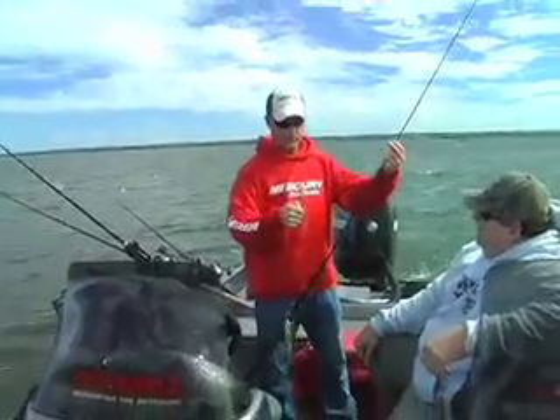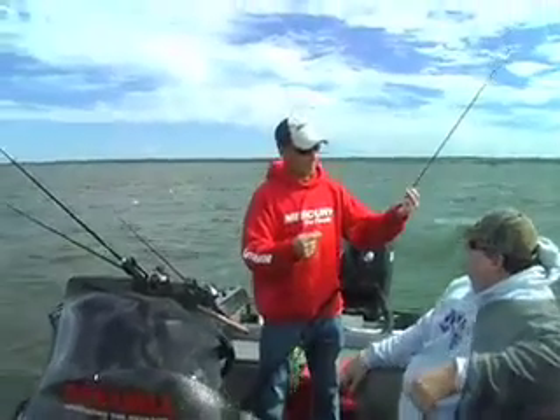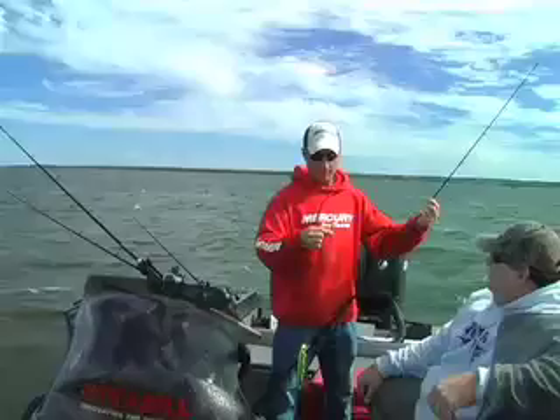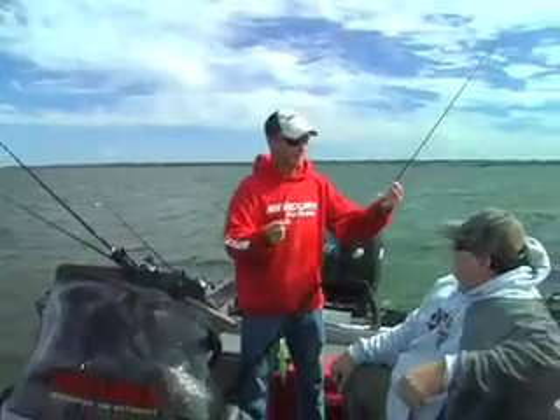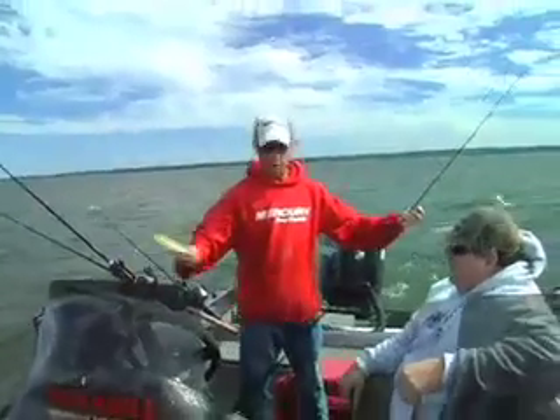Then I throw on a little spinner — I make these all myself. That spinner adds a little extra flash and vibration. But one of the biggest things it does is it catches weeds coming down, and that keeps your bait running clean. That's one of the most important things.